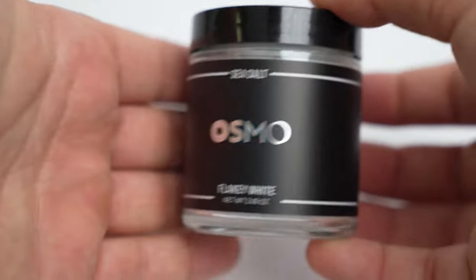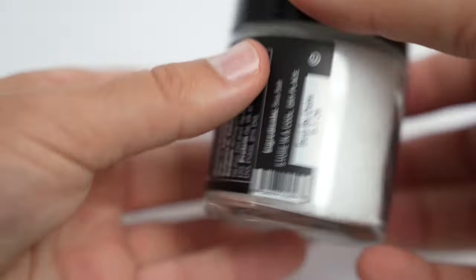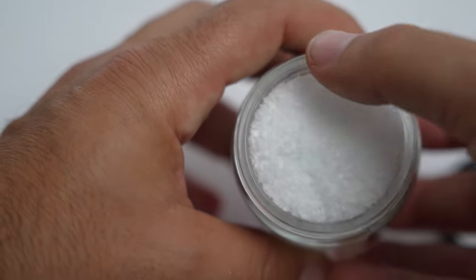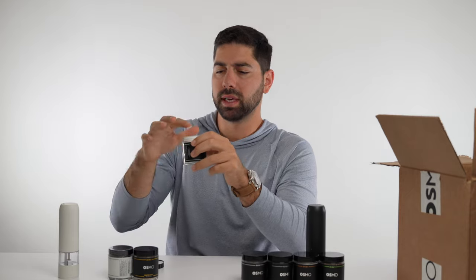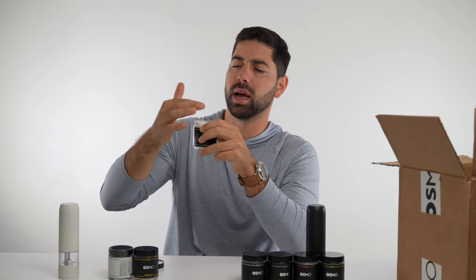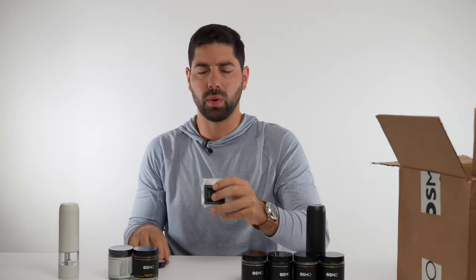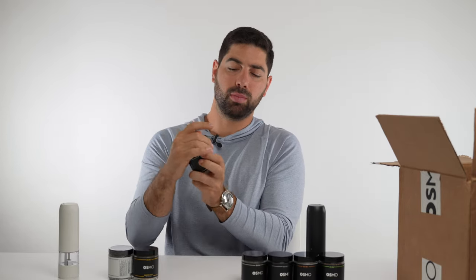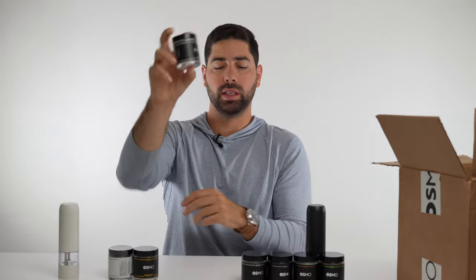Next we have flaky white salt. Smell — no smell. Flake size — these are small flakes, not giant flakes, so I like that. That way they're not too powerful and they break up pretty nicely. Taste — really, really good. Not too salty, so you can use a good amount of it and still get some good texture. I'll give this an 8.3.